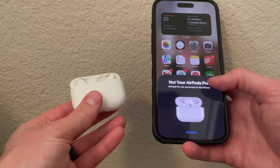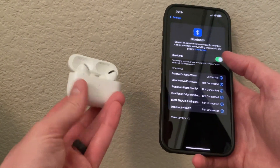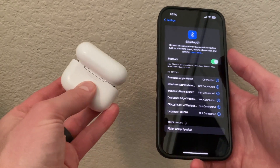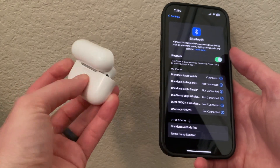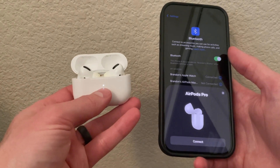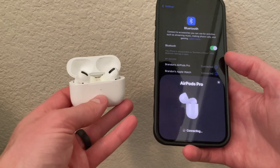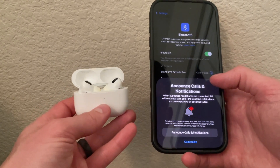If that doesn't show up, go into Settings, then go into Bluetooth. On the back of the case there's a button — click and hold that button for a few seconds until the front light starts flashing white. That means it's ready to be paired. As you can see, it has shown up here and we're going to connect to the AirPods Pro 2.